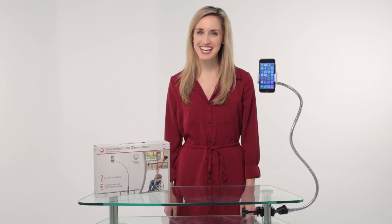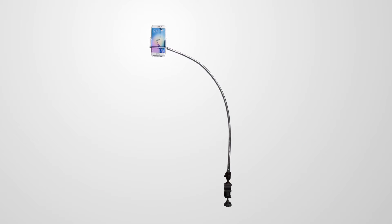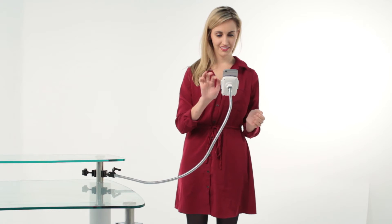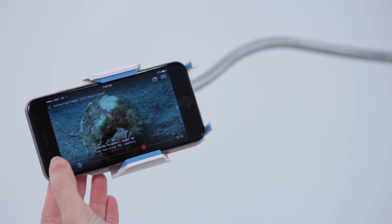Keep your smartphone on hand and ready to use with CTA Digital's Gooseneck Tube Clamp Mount for smartphones. This light and portable mount features a flexible 34-inch gooseneck that adjusts to any angle, orientation, or position you may need, plus a holder that pivots and rotates 360 degrees.